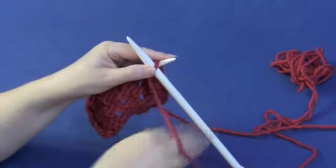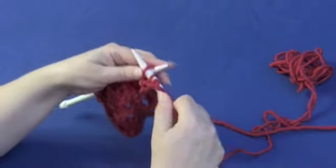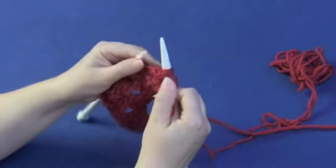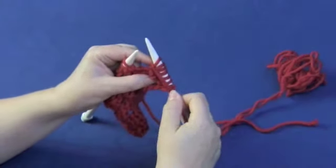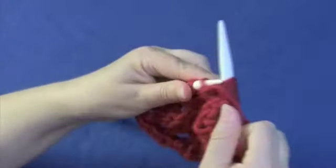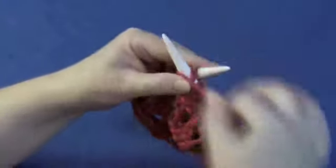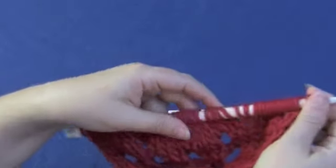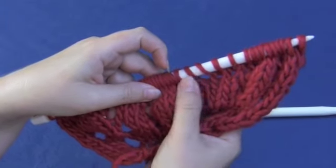Now I'm going to show you how to do a double yarn over on the purl side. We're going to purl to where we want to do the double yarn over. The yarn is in the front because you're purling. Loop all the way around to the front, loop all the way around to the front — because we're purling, the yarn stays in the front. And then just keep purling. Around into the front, around into the front, and then keep purling. Once again, we have the two slanted stitches that tell us we have a double yarn over.